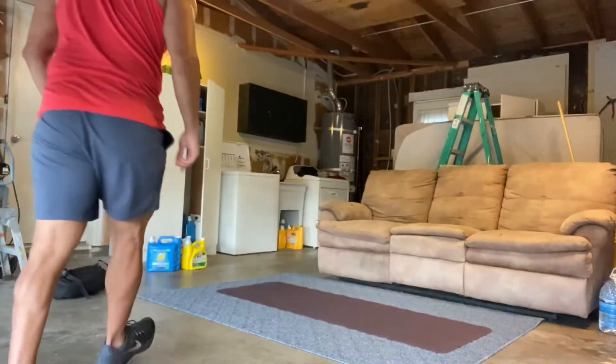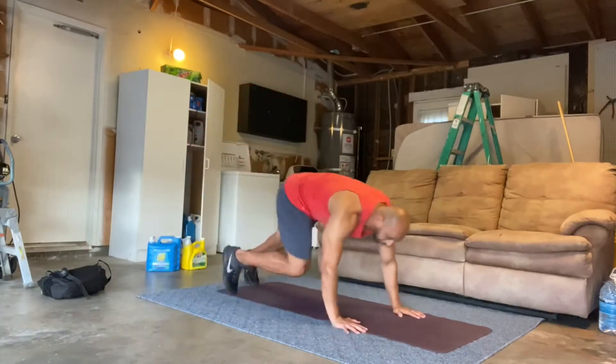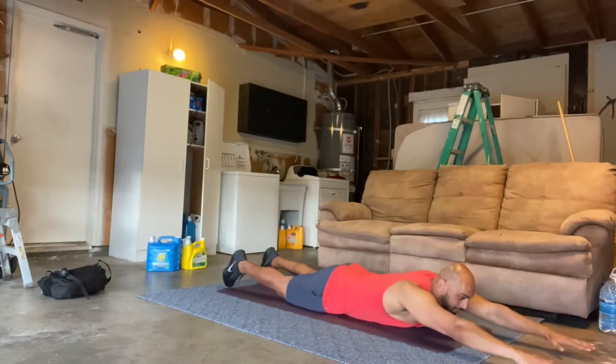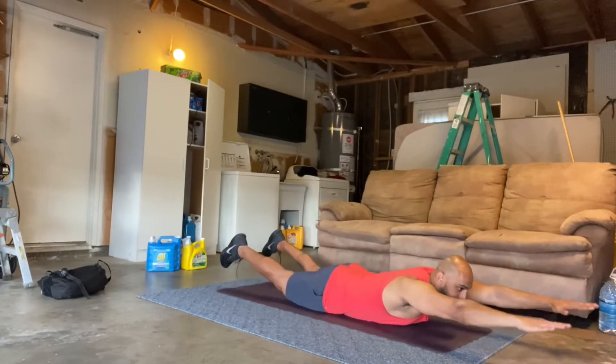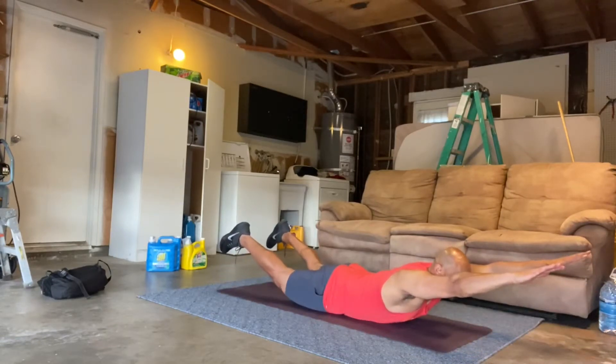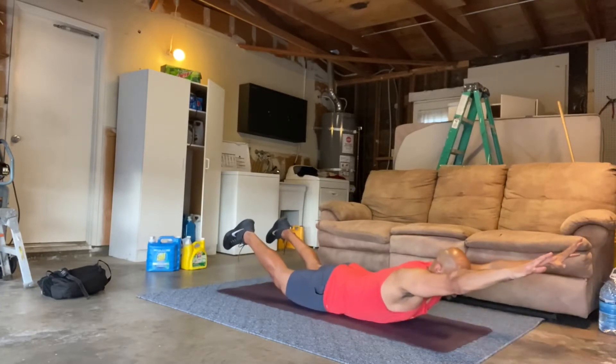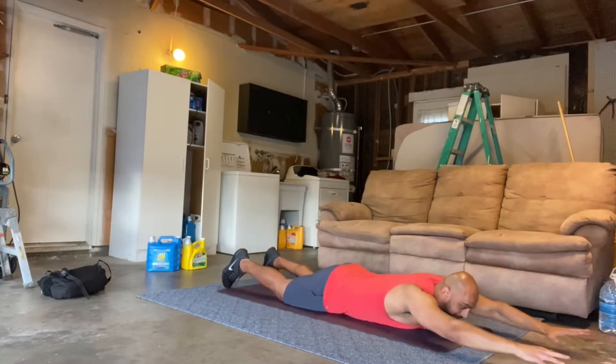So with this, it looks just like it sounds. Let's go right into it. We're going to be face down on a mat, and then we'll bring both arms and legs up at the same time, holding for two to three seconds, coming right back down, holding for two to three seconds, coming right back down.